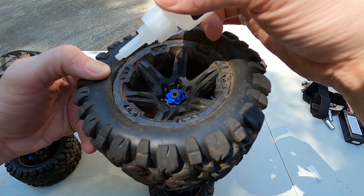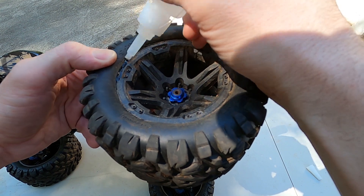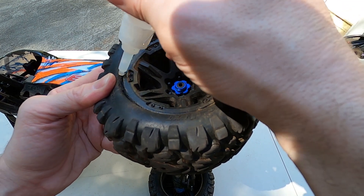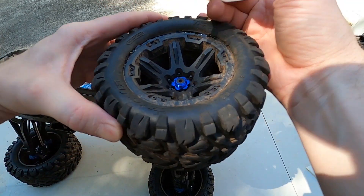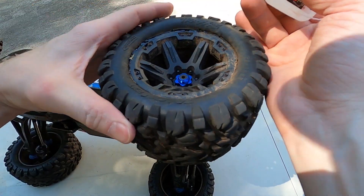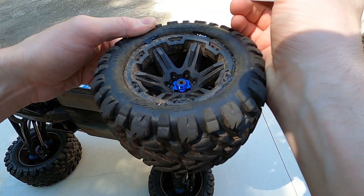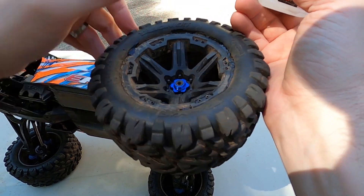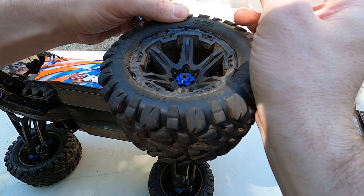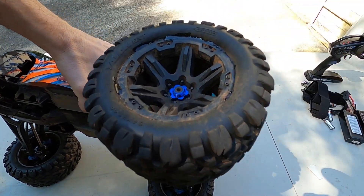Here we go — just move the tire around and try to find the places where it's coming apart. Put some glue down in there. I know some people are going to say I'm using too much, but I've been doing this for two years with lots of success, still using the same tires. This tire glue is basically some kind of super glue — I know it looks messy and I do not care. There we go. I'm gonna let that sit for a while and then we'll run it.